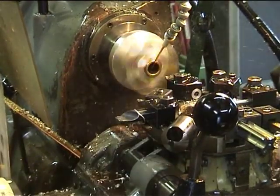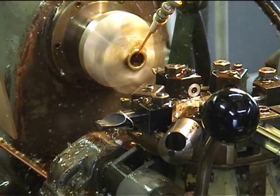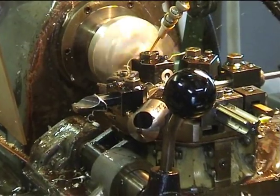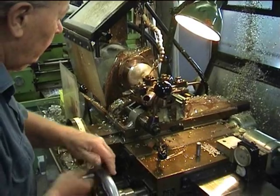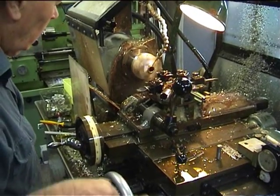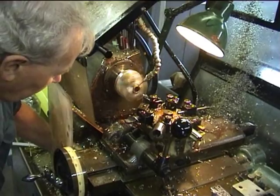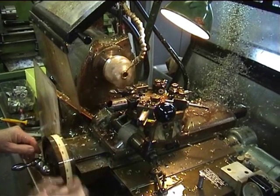The next tool is a drill which will drill out all the excess material from the casting. I need to change the length stop — a rotary stop down here — for the following tool. This tool is going to cut the rear face off the crankcase.